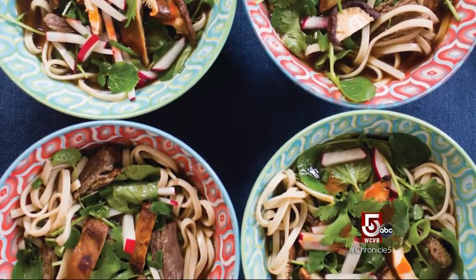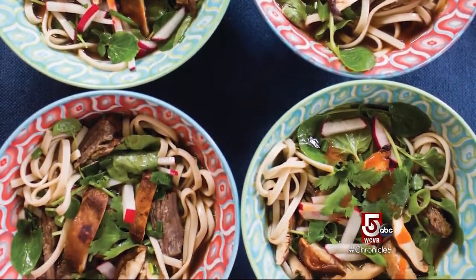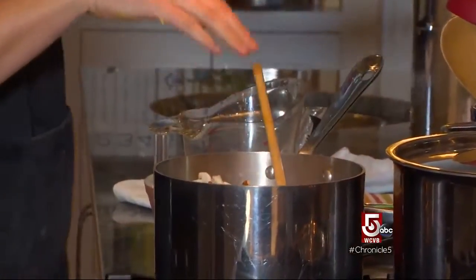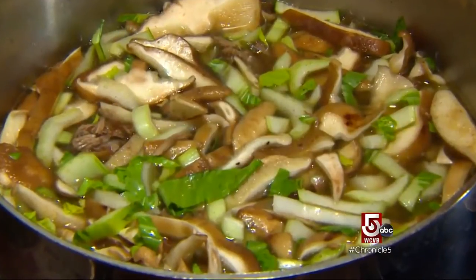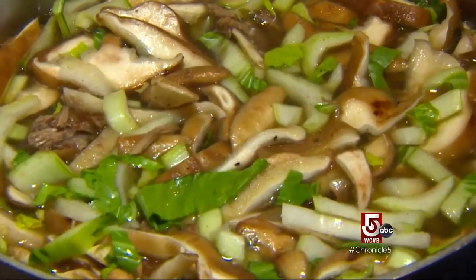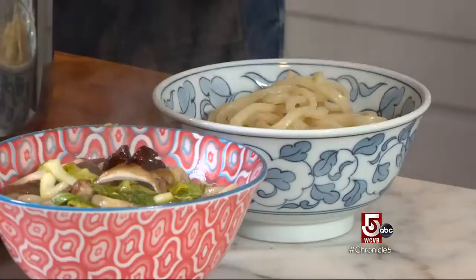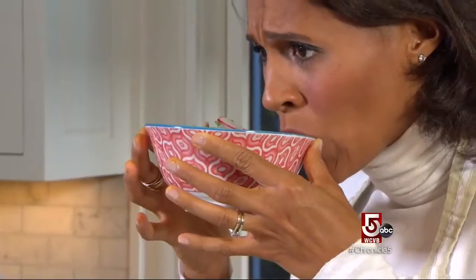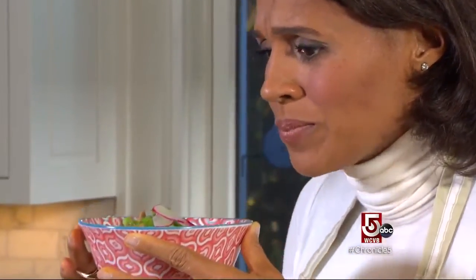Another cold weather comfort: udon noodles in beef broth with shiitake mushrooms and bok choy. Belanger braised stew beef in beef stock doctored up with ginger, star anise, garlic, and shallot. You can cook it in the oven or on the stovetop, walk away, and come back two hours later with a super flavorful broth and shreddable beef. Radishes are also added on top. The broth is so good — warm and cozy.